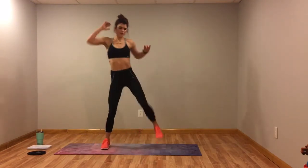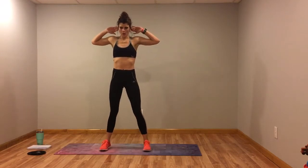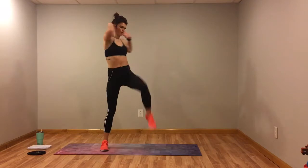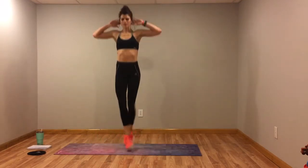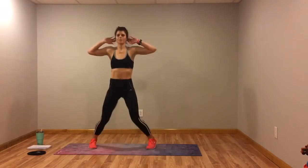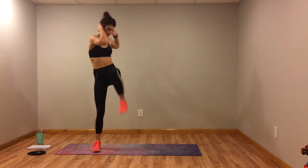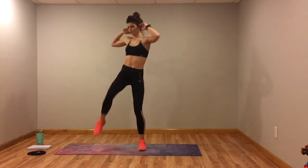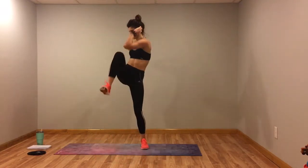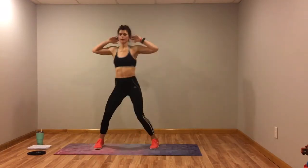Next we've got cross feet to knee-to-elbow crunch. Cross, and then we're going to crunch — hands should be behind your head. Cross, cross, crunch, crunch. Switch which foot is in front with each cross. Modification: step over, step over, crunch, crunch. I'll fix the music after this — that way you get all the moves. Five more seconds, keep going.